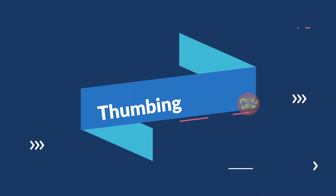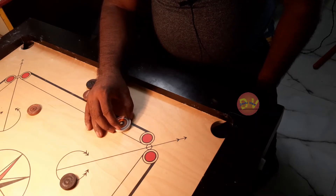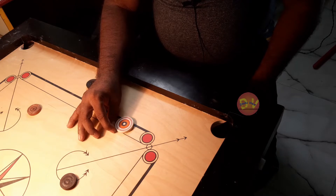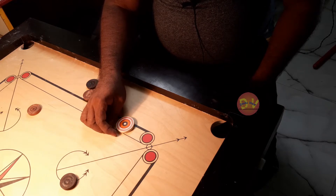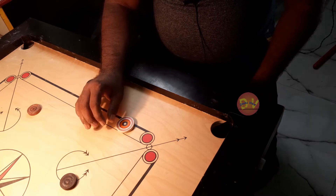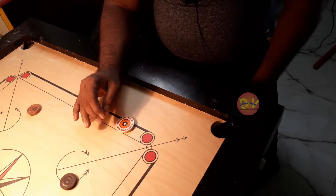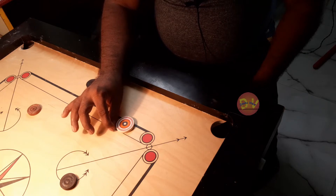First, we will discuss how to do thumbing. We have the thumb and forefinger. First, we will discuss the middle finger position. If you look at the thumbing and forefinger together, we will discuss how to position the middle finger.